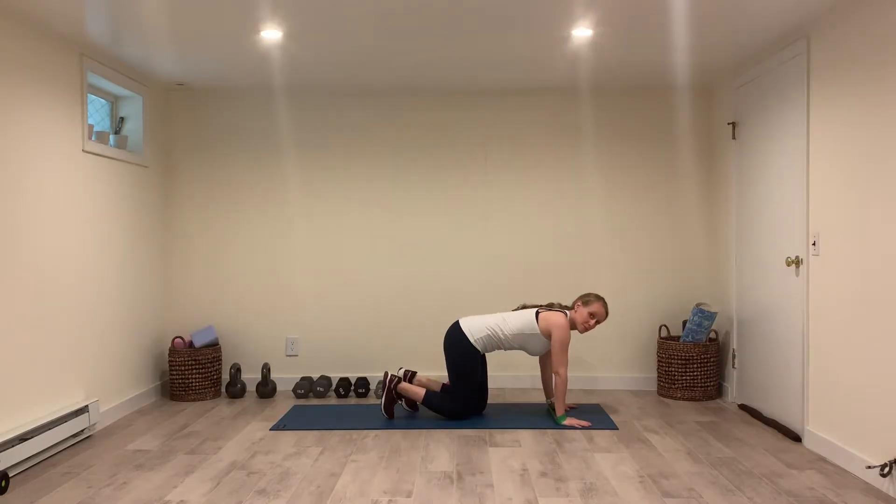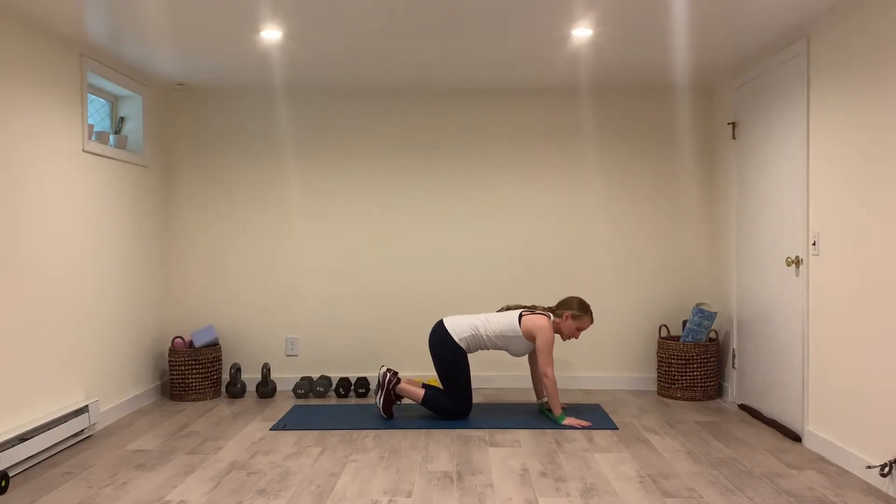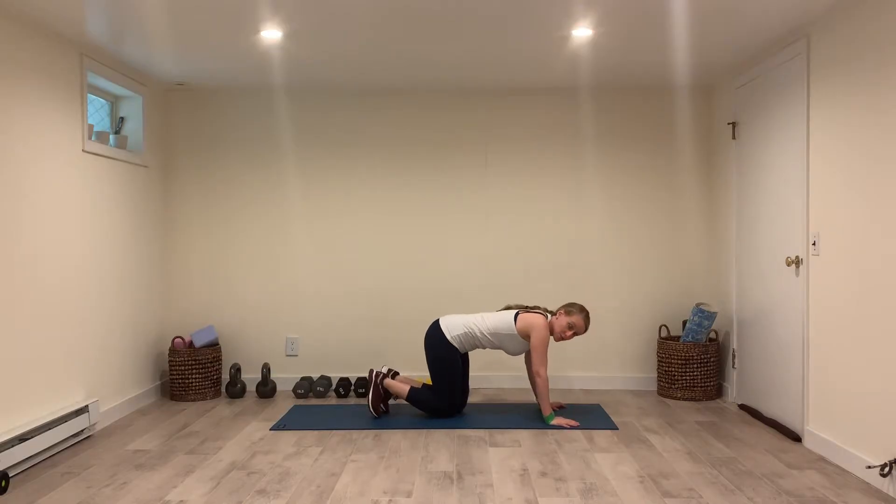For a plank with banded arm taps, put a medium or light band around your wrists. Make sure that you have some tension on the band to start, so your hands are wide enough apart to stretch the band.